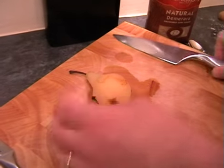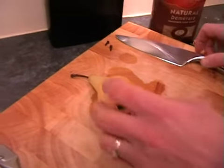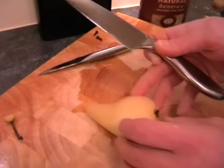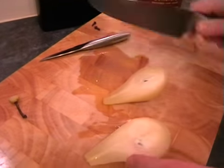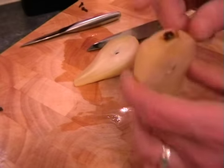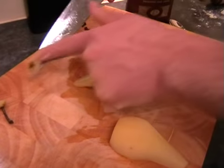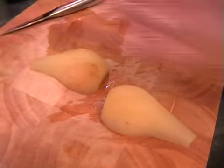There are a few little things we need to do with the pear. First, make sure you get rid of your cloves because that wouldn't be good to leave in there. Then we're going to chop the top off, and cut it in half down the middle. Put it flat side down and just cut off the bottom end, then do the same with the other one.